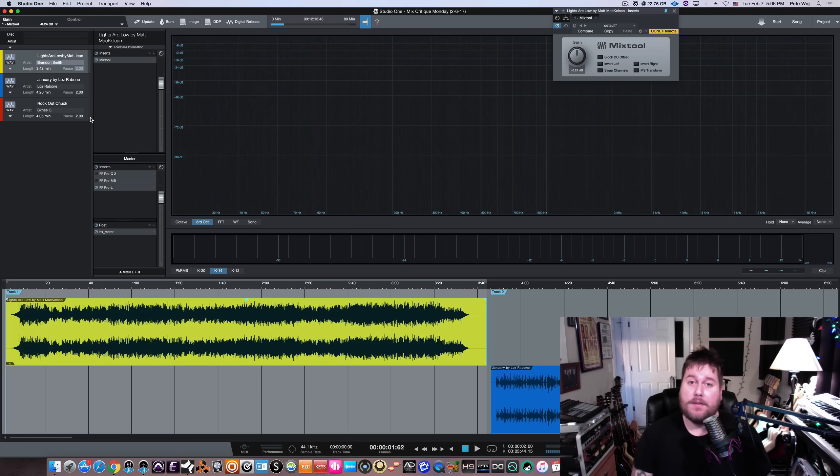Hey, what's going on guys? It's Pete here with mixbetternow.com, coming to you with a brand new Mix Critique Monday — on a Tuesday. I apologize, I wasn't able to get this up yesterday, so figured better late than never. Today's actually the seventh, but this Mix Critique Monday is for the week of February 6th, 2017.